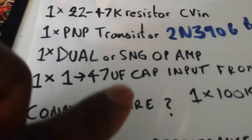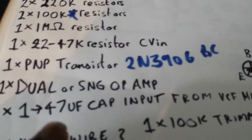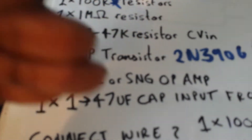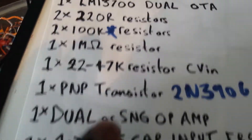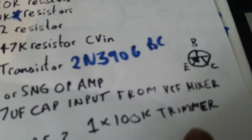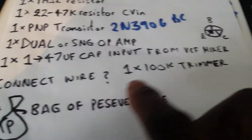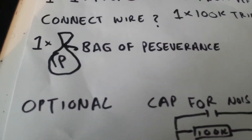You can use a 1 to 47µF capacitor on the input from the VCF mixer for DC blocking — that's the AC coupling. It blocks DC so only your audio signal comes through. You'll also need a 100K trimmer for the DC offset. And most importantly, a bag of perseverance — it's very frustrating when circuits don't work and you're on the verge of giving up.